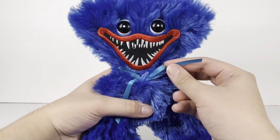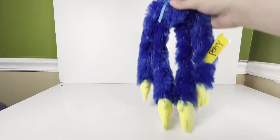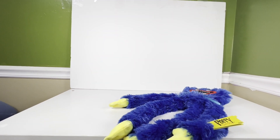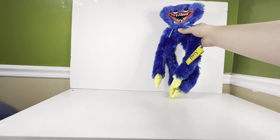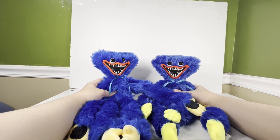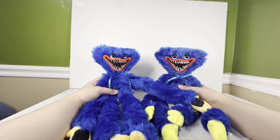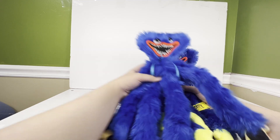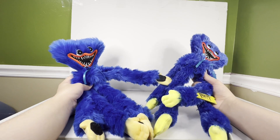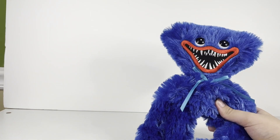As you guys can see here, he has his iconic blue bow tie, and it's the exact same. Let's zoom out — this is the Huggy Wuggy Fat Mojo version, and this is the other Huggy Wuggy version. This is both of them; I'm going to do a full comparison video later on. This is the $30 one, and this plush did retail for around $24. As you guys can definitely see, they're the exact same size. This one is more fluffier, but they're really kind of the exact same size, and that's really it.